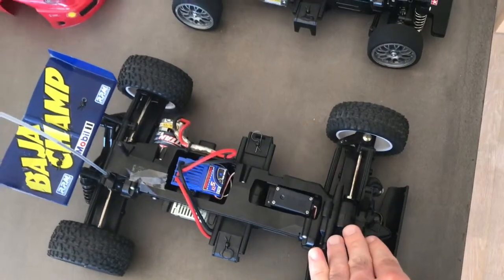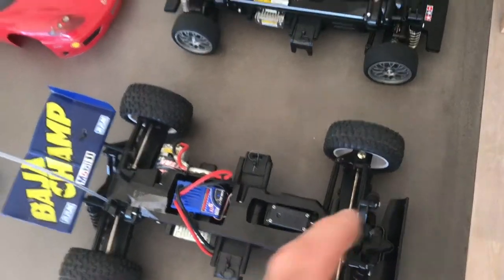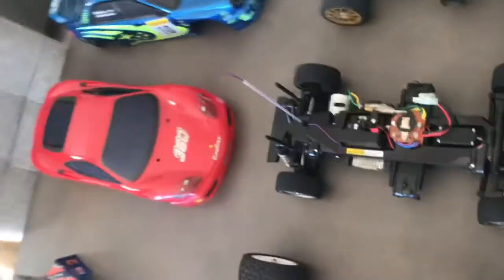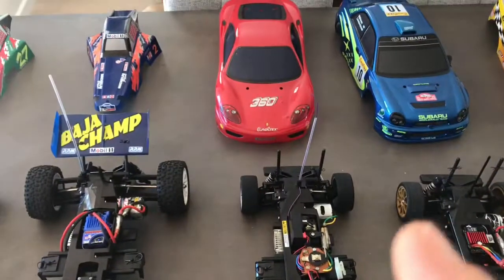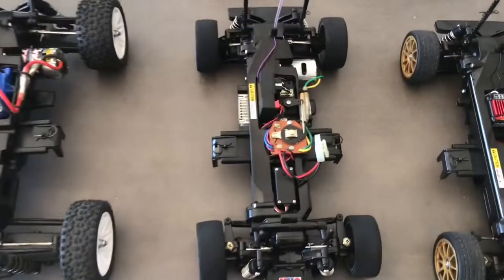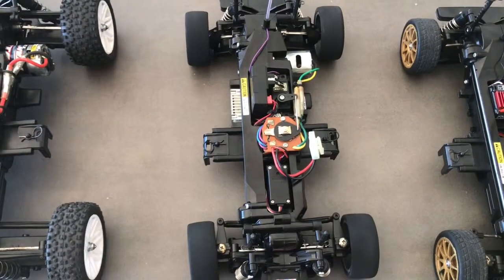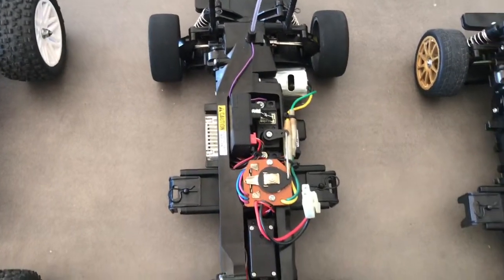This car is quick — it's lightning quick. The Ferrari 360 Challenge body is in very good, pristine condition. This car here also has Futaba radio gear and is fully ball raced.